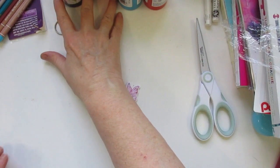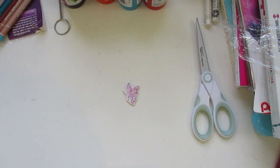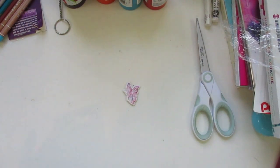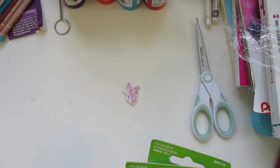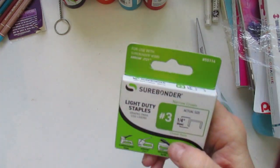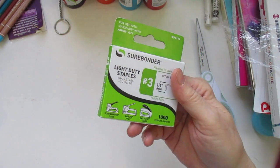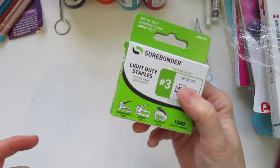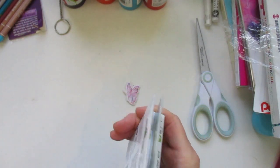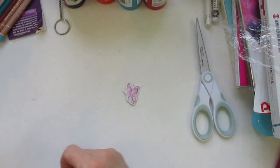I also forgot about these — I have a small utility staple gun, so I needed a refill. I just bought two more. I have an Arrow, very small staple gun. I got those and they last like forever — you get a thousand staples in there.